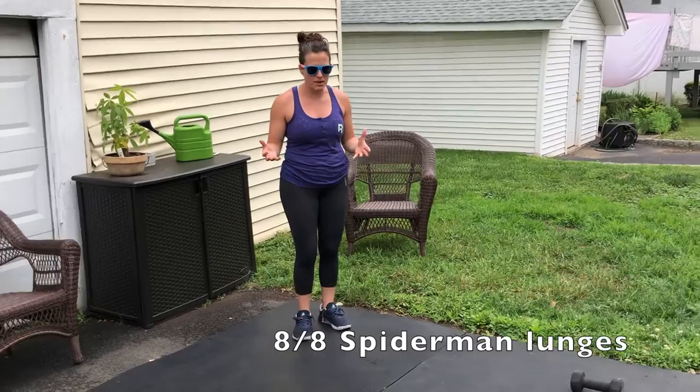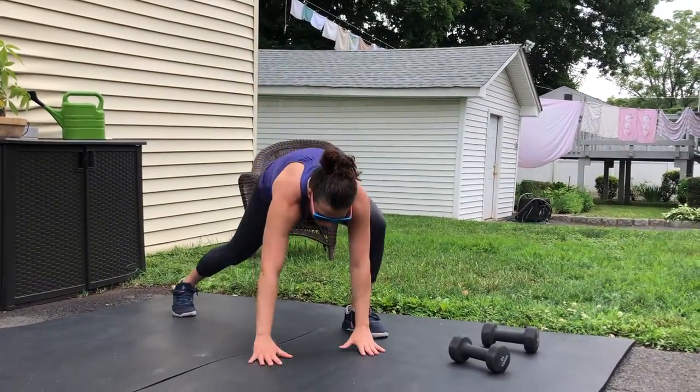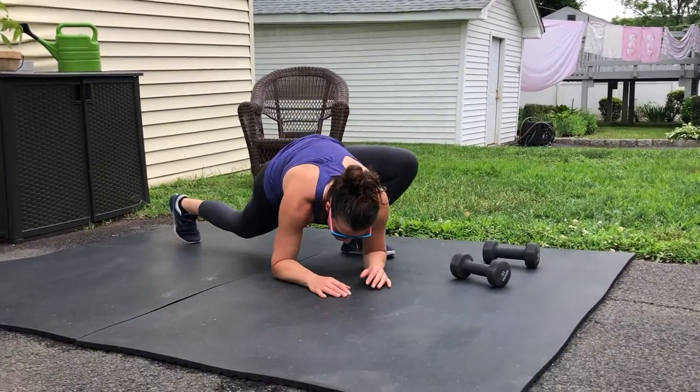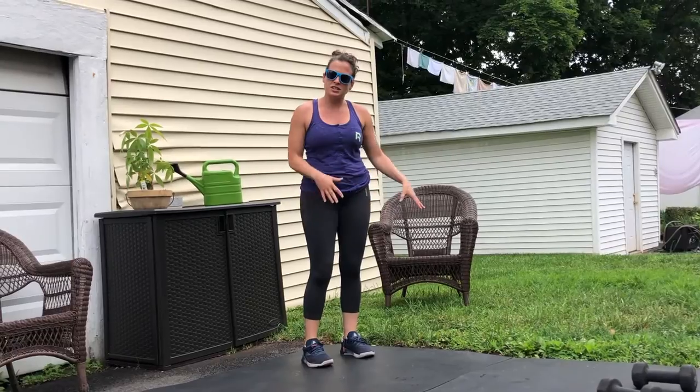A quick reminder: Spiderman lunges is a nice long lunge forward. The front heel stays down, hands or elbows go to the ground, and then you're coming right back up. You're going to do 8 on each side.